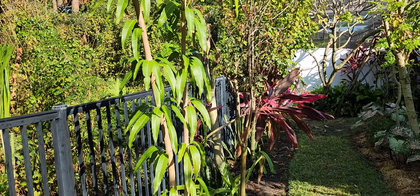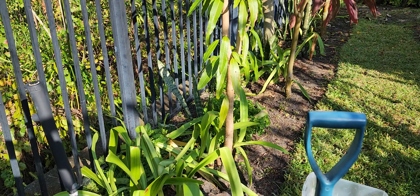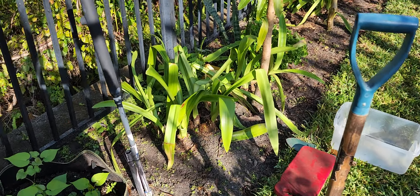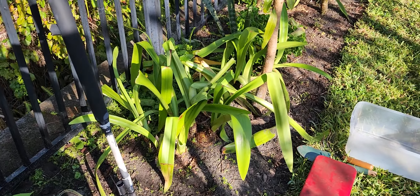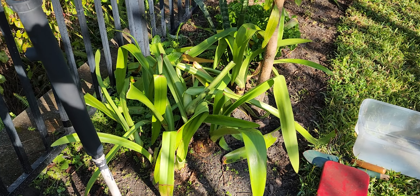One mango tree, there's another one further on down, and they've been grown from seed. But I wanted to show you — this is a cluster of amaryllis bulbs, and I'm going to lift these today.